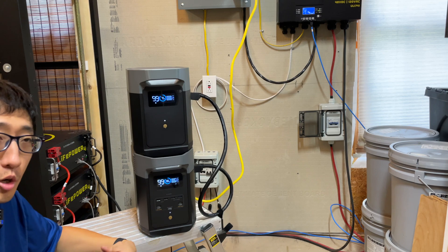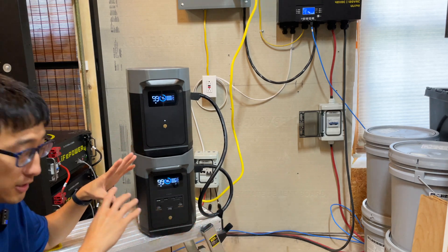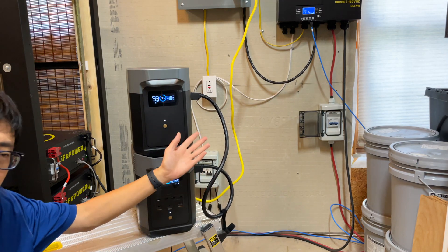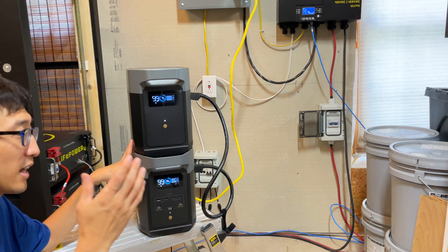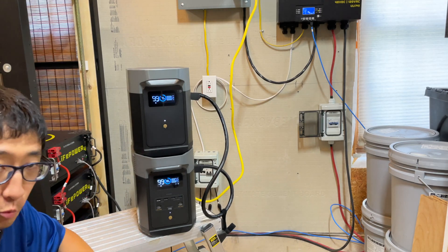These two units are both from EcoFlow. They did not send this to us — this is not a sponsored video. These are EcoFlow units connected with an extra battery cable. This is not a review of this unit. This is really just about how long it will run an AC unit.